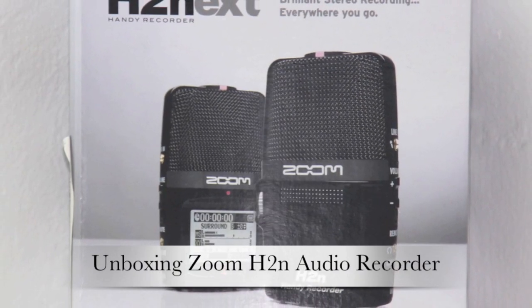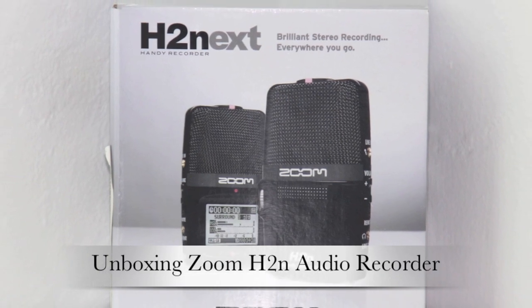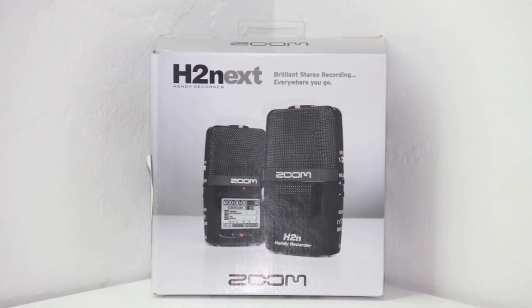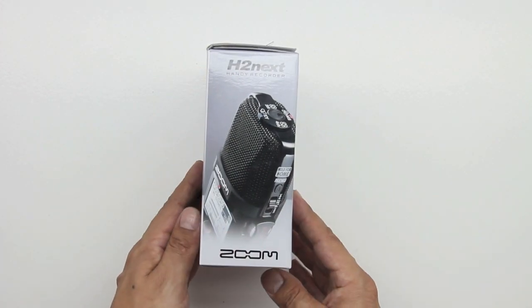What's up guys? Welcome to the channel. Today we're unboxing the H2N Handy Recorder made by Zoom. This is an awesome Handy Recorder that you can take with you — it's extremely portable and at the same time is going to offer up studio quality performance.